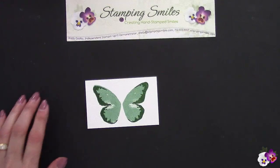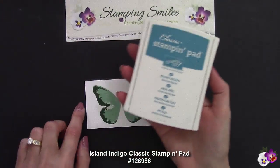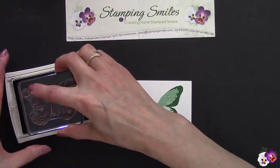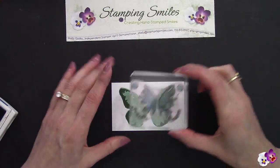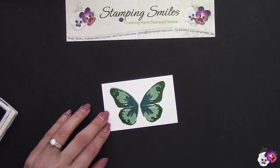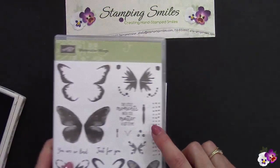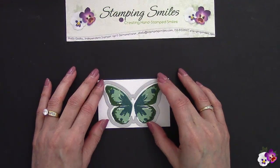Aren't those just absolutely gorgeous together? Now for the third color — Island Indigo. With the stamp pad, push, flip, lock that into place, and now we're going to add the beautiful detail of the center and a little bit more along the outside. Isn't that a beautiful color combination?